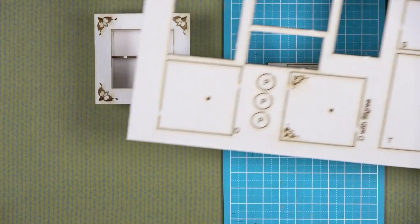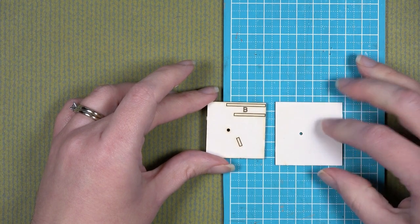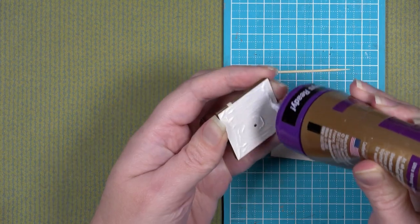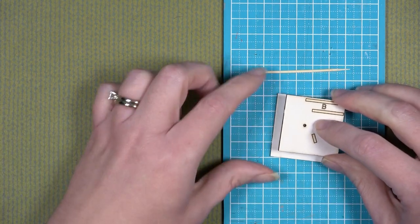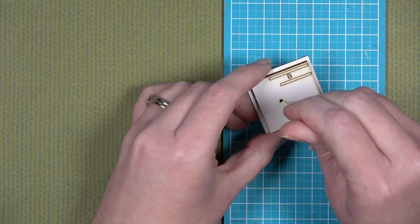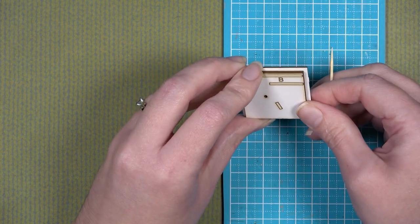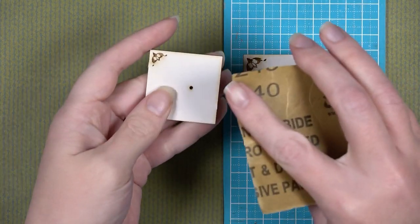You have two choices for the front door: plain D or D with filigree that matches the decorative piece. I'm going to use D with filigree. Turn it over and glue B onto the back, following the steps just shown to ensure the holes line up. Once the front of the door is glued to the BC pieces, add glue to the back of the BC piece, line up the hole, and use the toothpick from your accessory bag to push through the hole and double-check there's no obstruction. Let that dry underneath something heavy or clamped so it stays straight.